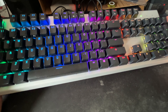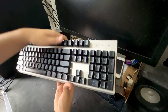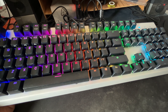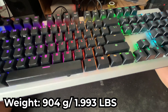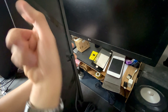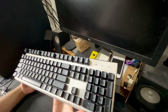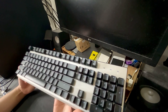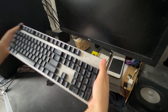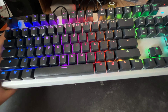Now let's talk about build quality. The only part using aluminum is the top plate — the rest is plastic. The whole thing is pretty light at 904 grams compared to a full aluminum keyboard. It feels a bit hollow inside, and I'll demonstrate that. Yeah, you can feel it's not an entirely solid block. Compared to a fully aluminum build it would feel much more dense and heavier. However, don't get me wrong — it's still pretty sturdy. When you try to twist it, it's very hard to do so.